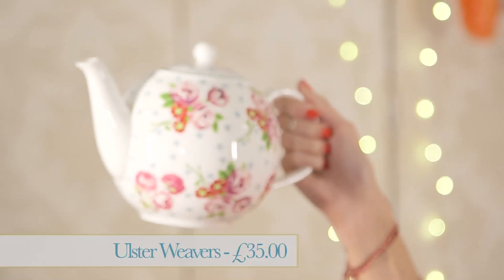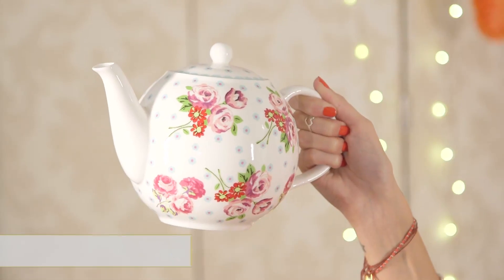The first item that you need to have for a tea party is a teapot of course. This gorgeous floral print one is £35 by Ulster Weavers. It will hold about 6 to 8 cups of tea, so I always think the larger the better. I would mix this up with a selection of different floral tea cups and tea accessories to give a real mixed and matched vintage vibe to your tea party.